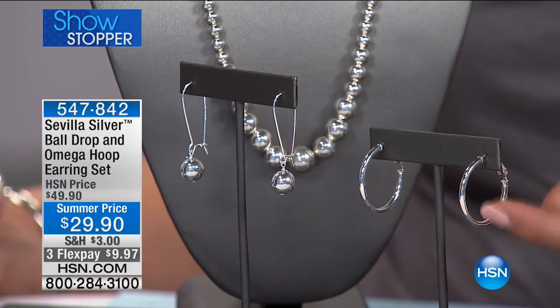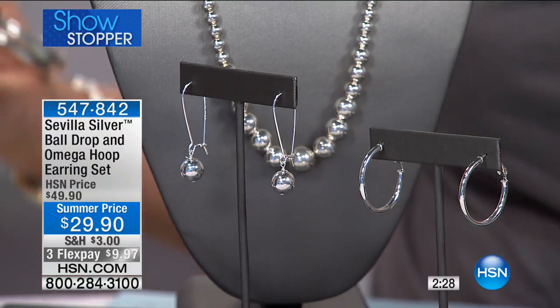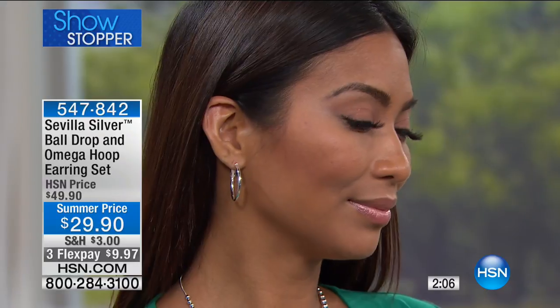The hoops are one-sixteenth of an inch wide and the drops are three-eighths of an inch wide, about one inch each on the inside. The drops are one and five-eighths of an inch — just playful and fun, much more interesting than your standard earrings. It's jaw-dropping to see what you get. This is precious metal, this is sterling silver stamped 925.